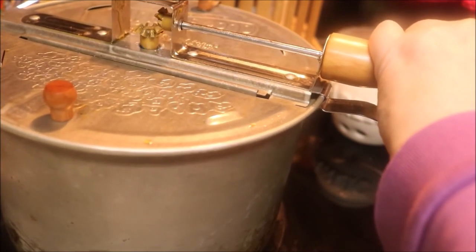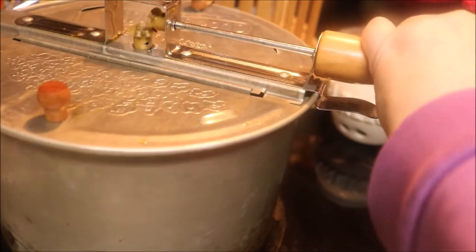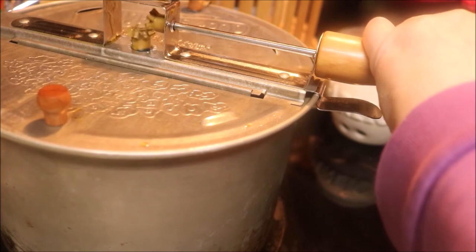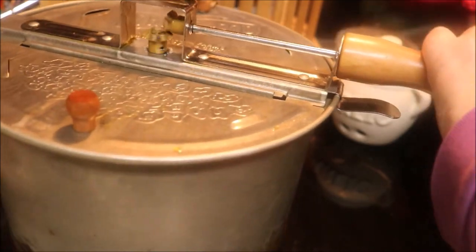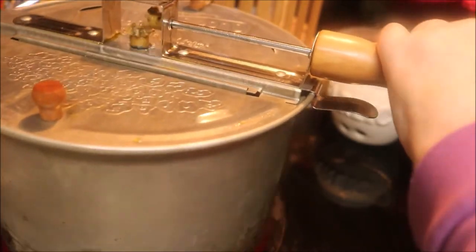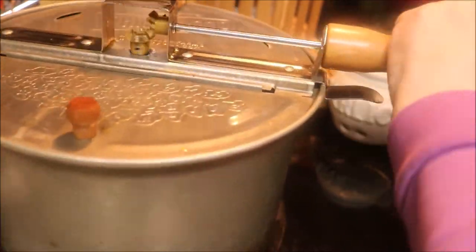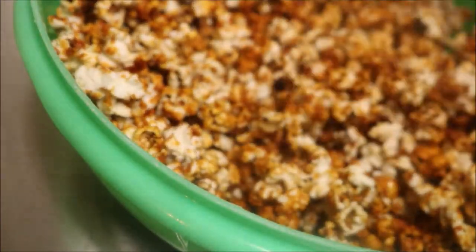When it stops popping — how do you tell when it stops popping? You get a big long space between the last couple of pops and you can say 'one Mississippi, two Mississippi, three Mississippi,' or 'hippopotamus' if you're so inclined. I'm speeding it up because it's boring. I've got it where it's just about too stiff to turn the handle, so I'm going to protect myself. One Mississippi, two Mississippi, three Mississippi — dumped it in a bowl.